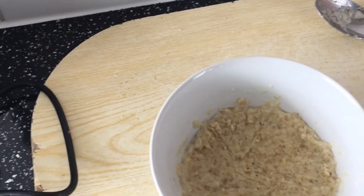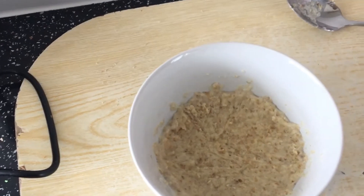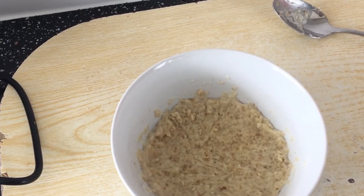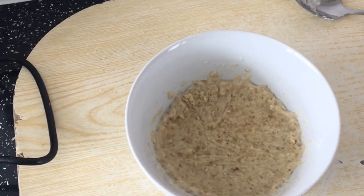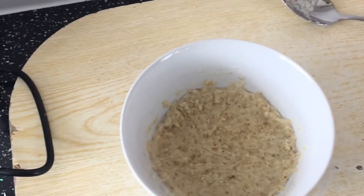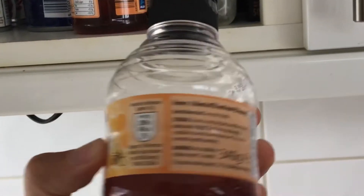My porridge is ready! I'm going to eat my porridge now. This is your normal porridge, but if you really want to up your game and impress the ladies, then you need to put honey in it. That's what's going to make it delicious. So let's find some honey. There's some honey — let's do this.